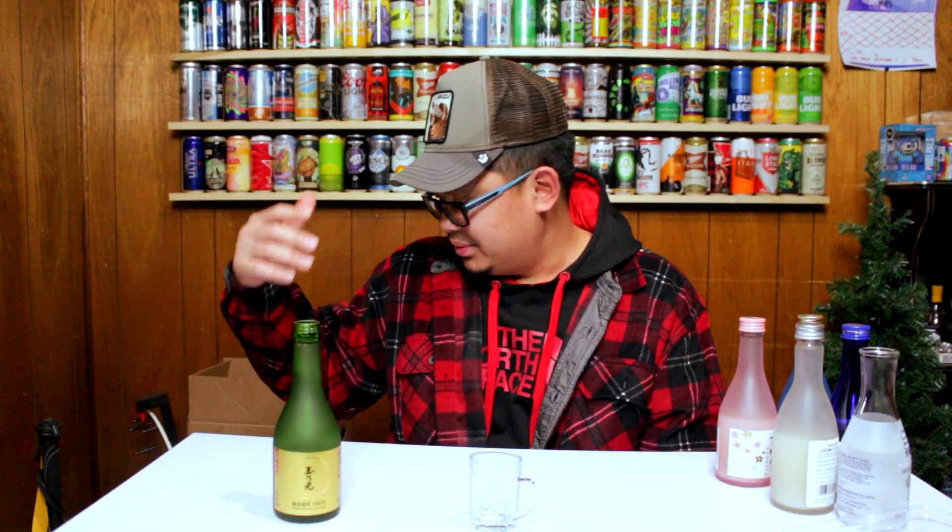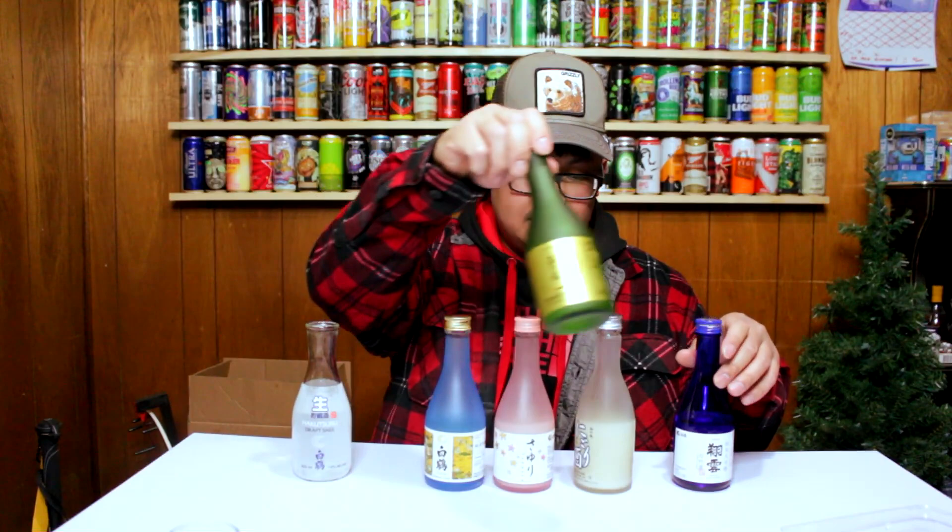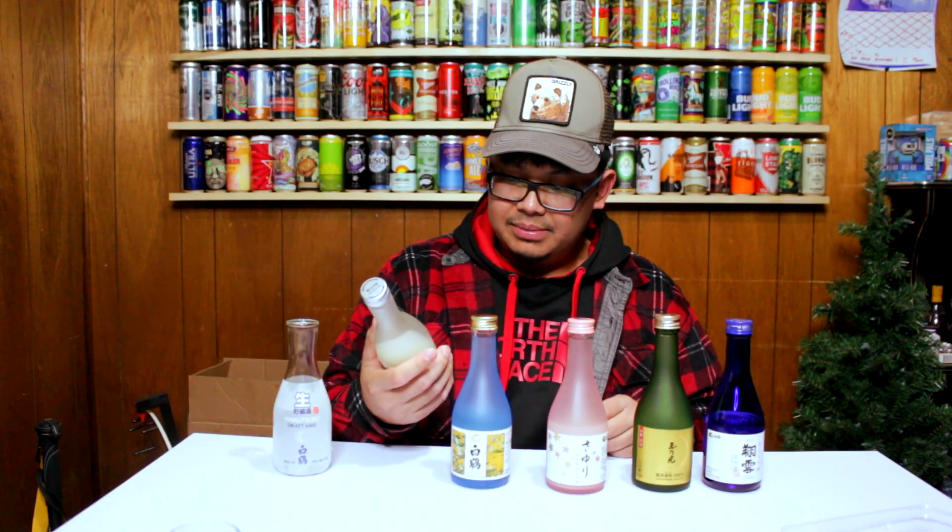I'm gonna start rating these now and see which one's better. These two belong at the top based on my personal taste. The cream one is kind of nice, the blue one is alright too. The draft is definitely at the bottom. The cream is a little weird for me but it's not bad. I'm going to retry the top two to confirm their positions.